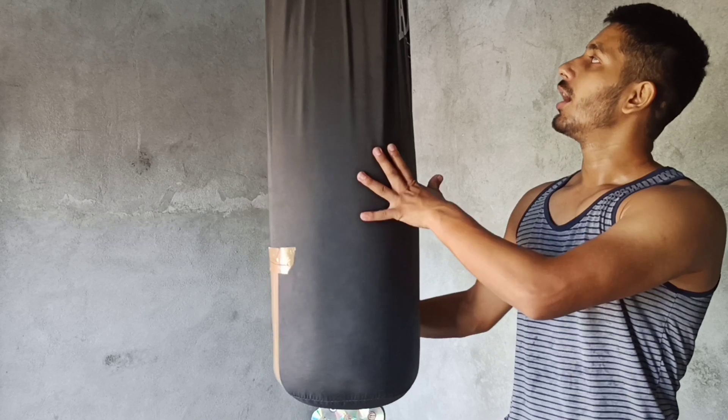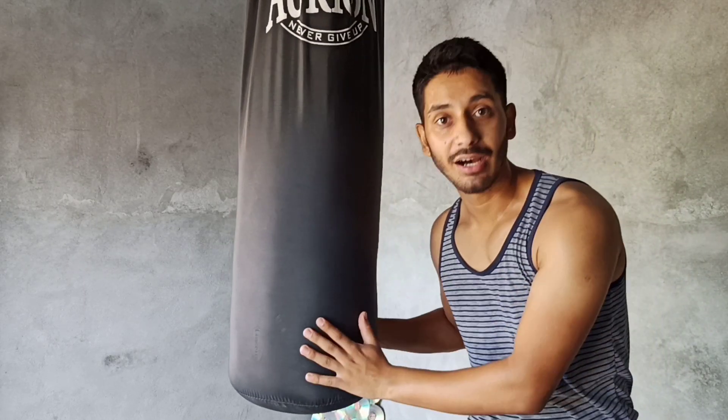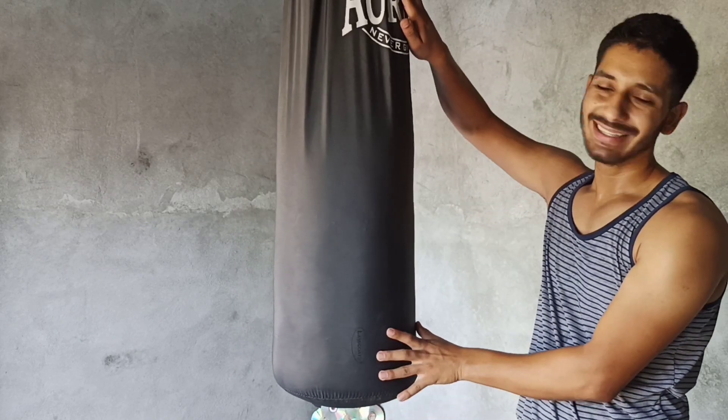So guys, this is our punching bag which comes from the Ayora company. It is written on it 'Never Give Up' and this is a brand established in 1966.